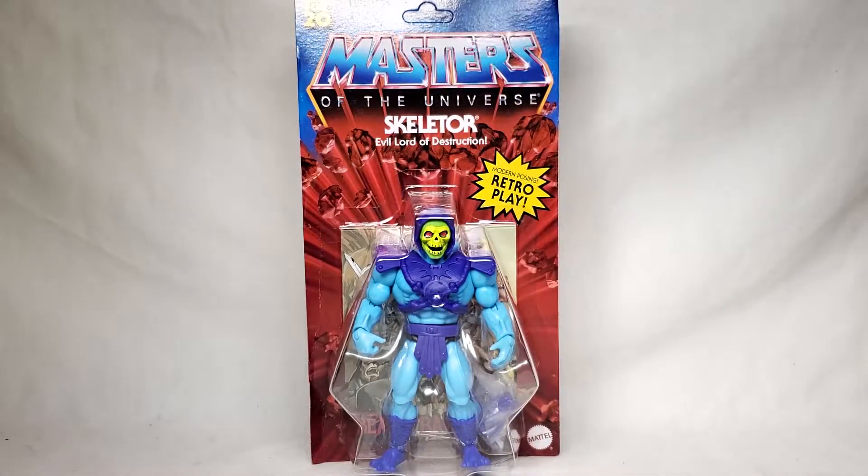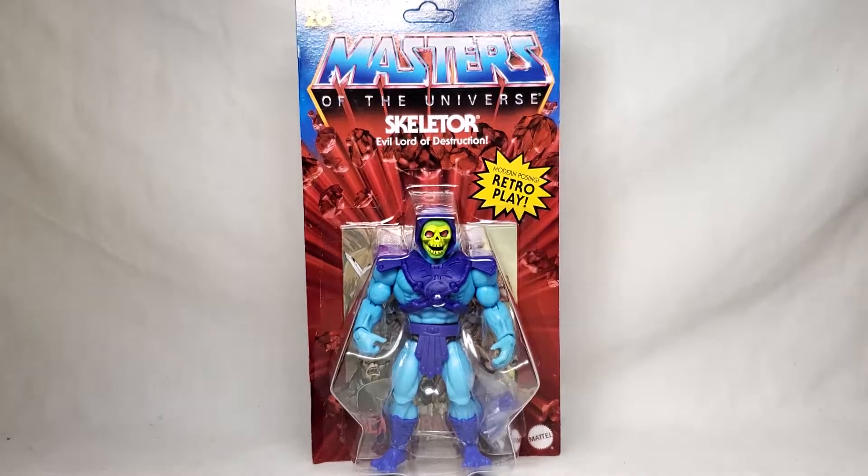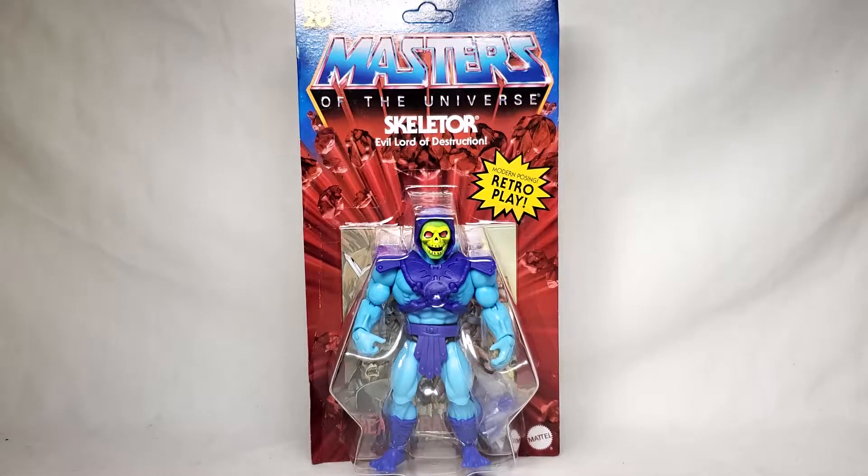Hello everyone and welcome to Shelf Space. I'm your host Ross Thirteen and today we are taking another step into the Masters of the Universe. This is the Masters of the Universe Origins Skeletor. This will actually be my first Skeletor figure, so that's kind of exciting.